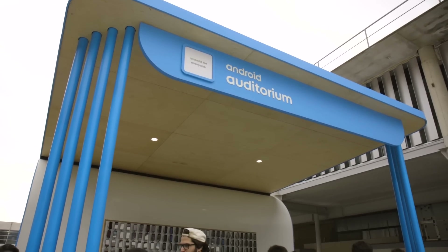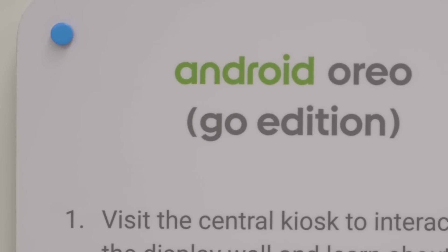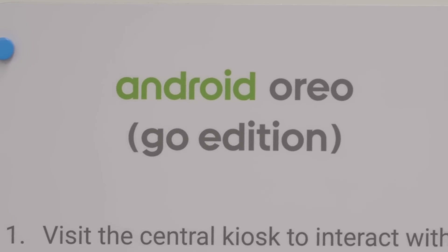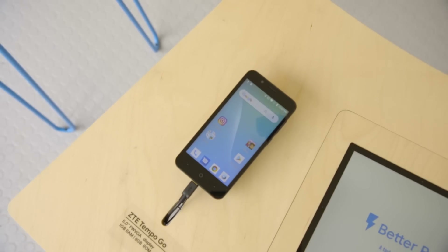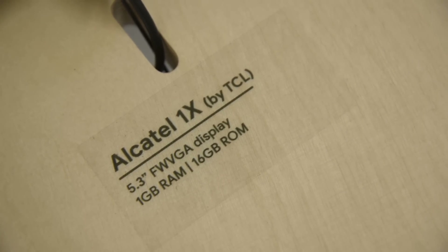It can be sluggish and unresponsive. Now Google is trying to fix that $100 phone experience with something called Android Go — technically Android Oreo Go edition, but that's a mouthful. It's a new, stripped-down version of Android that's supposed to make the operating system run better on phones without a lot of processing power and RAM. Here's how it works.